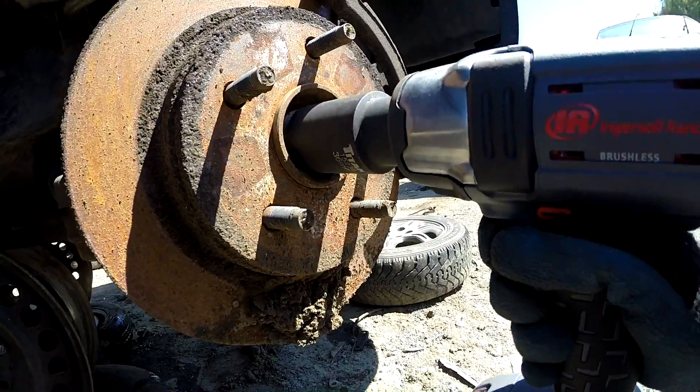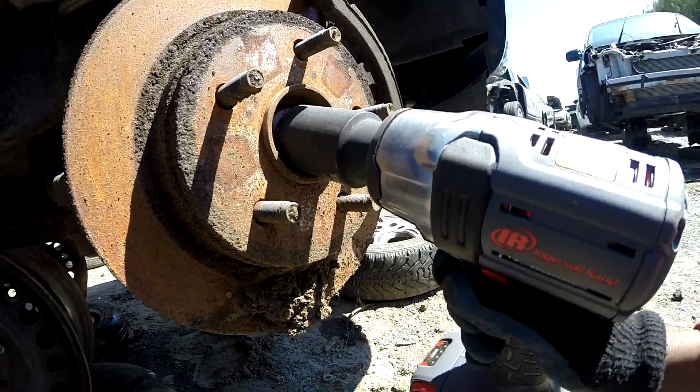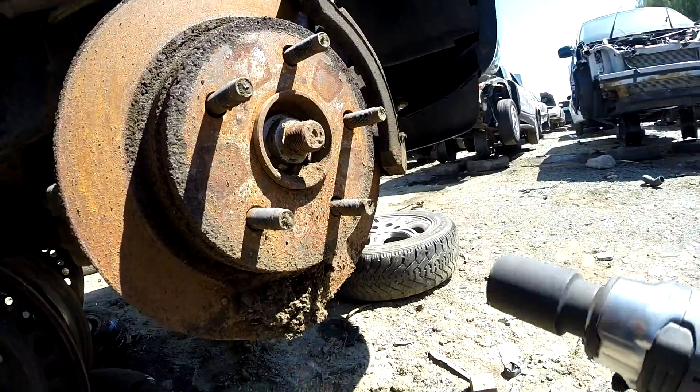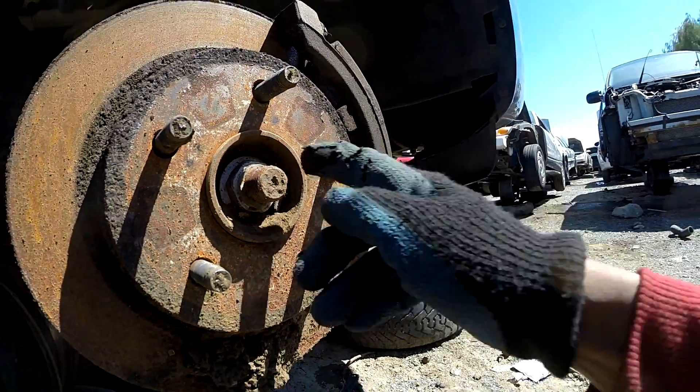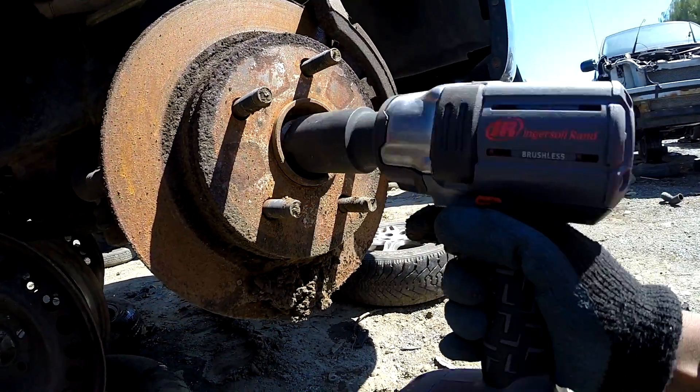This is the Ingersoll Rand W5152 Impact Wrench. After using it for two weeks in Ohio, I'll tell you some thoughts. Before we watch the action, I want you to keep in mind this is a compact impact.